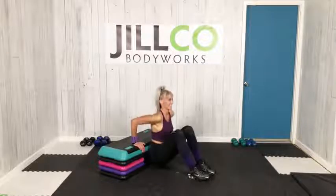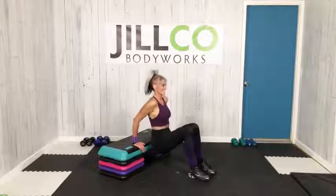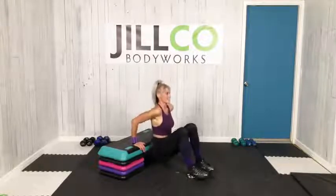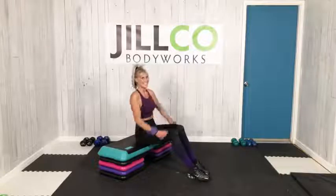Off to the pulse, come on now, let's go. Eight, seven, six, five, four, three — stretch it out.